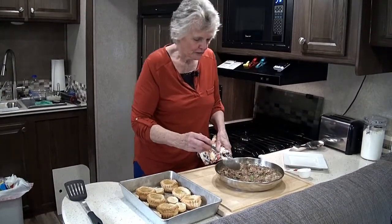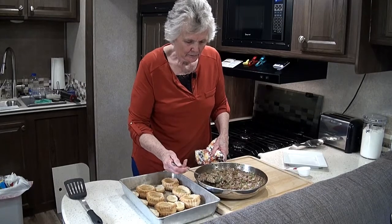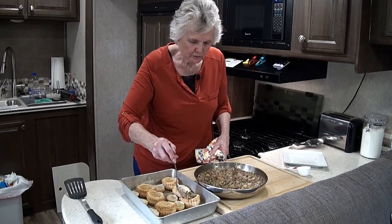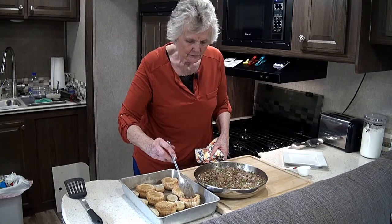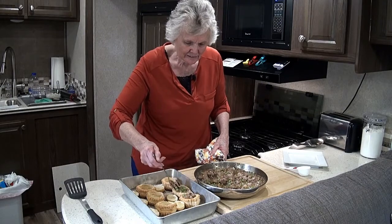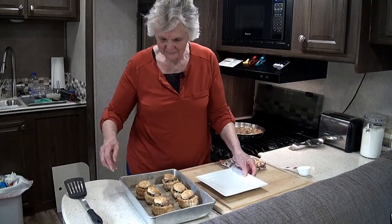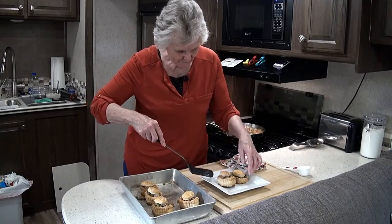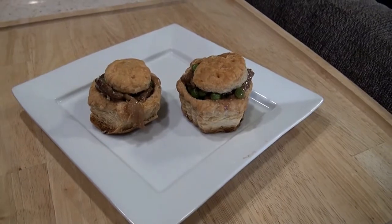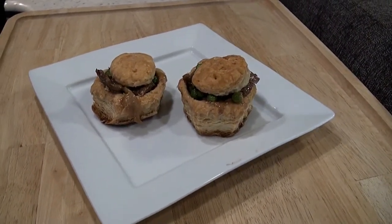Now let's fill our little pastry shells. I'm going to use a spoon for this since they are kind of demi-tiny. Let's plate a couple of these. And there you go — these are really beautiful, aren't they? And they are going to taste wonderful.